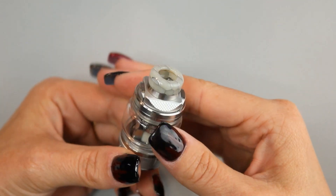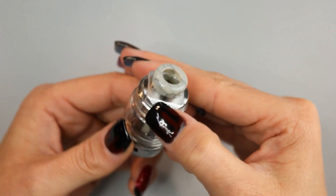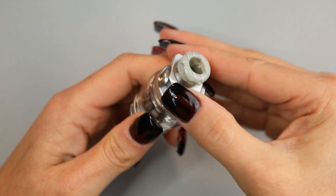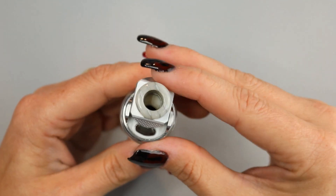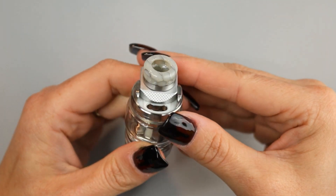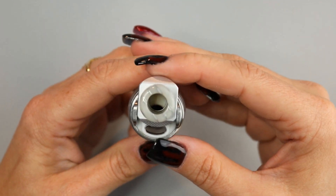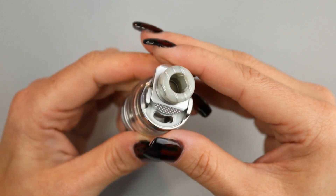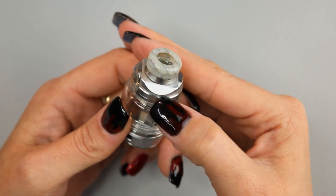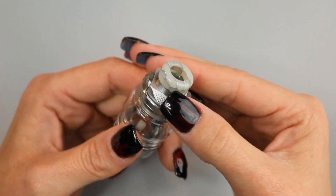One of my favorite features of this tank is the slide-open top fill, with the knurled side being the side that you push on. You just simply push it to open, and it is very stiff — there's no way this is going to slide open in your pocket. There you can see your fill port — very nice size. On the other side, you have that same angle but it is not knurled, and that is how you can tell through tactile sensation which side to push on.